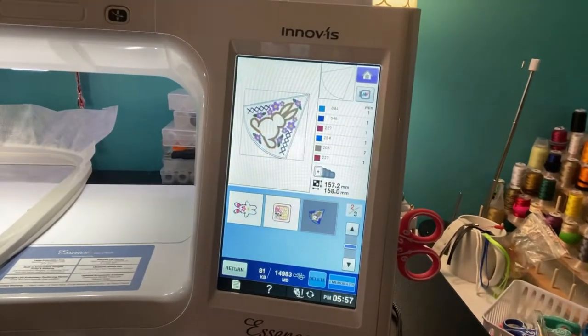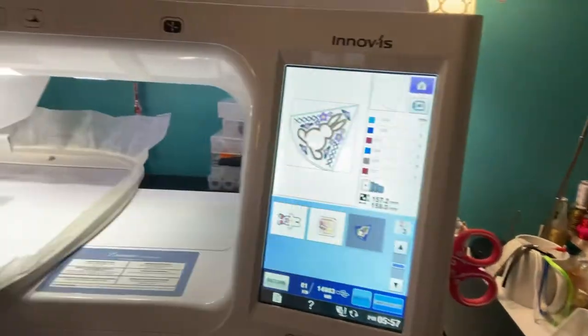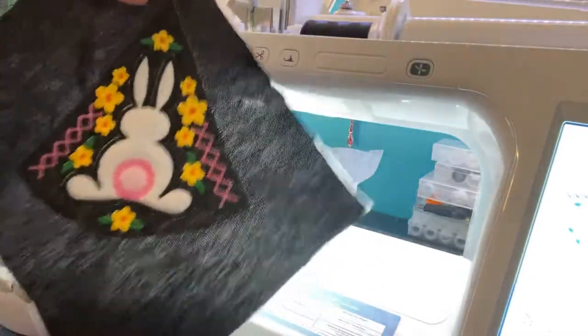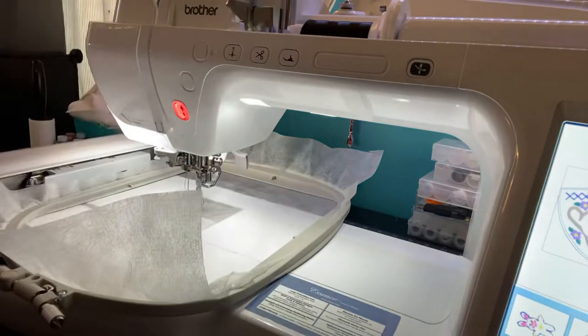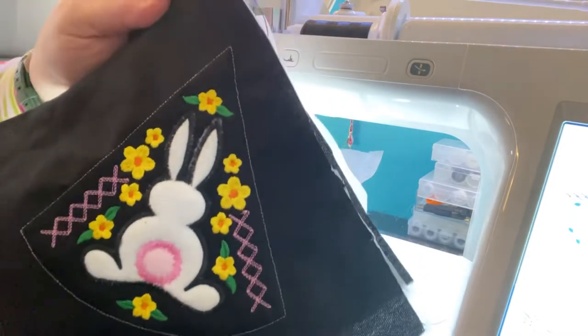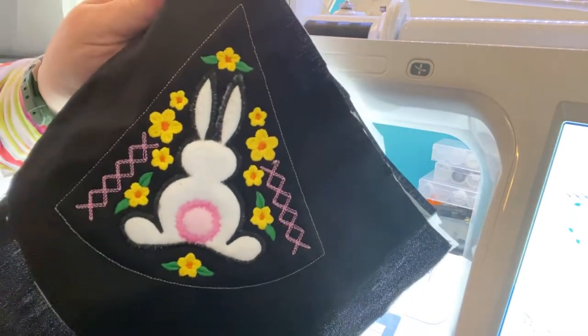Here's the design on my screen — it looks like a piece of pie. It's done in six separate hoopings, and I am doing the six by six size. It comes in various sizes. I have my hoop all set up with a stabilizer. I have three of them done already. You may be wondering why I'm doing it on black fabric.